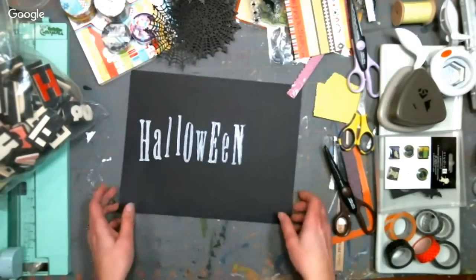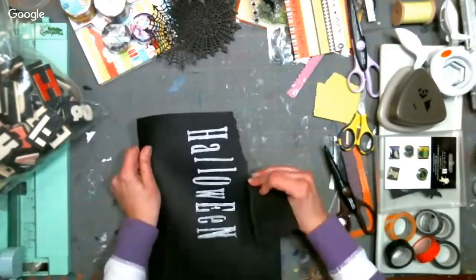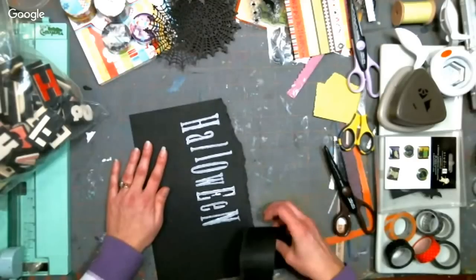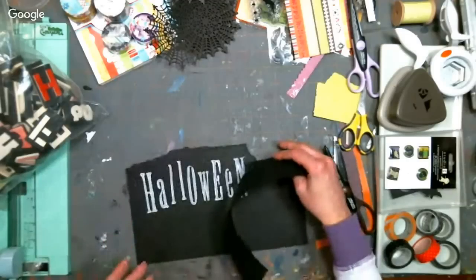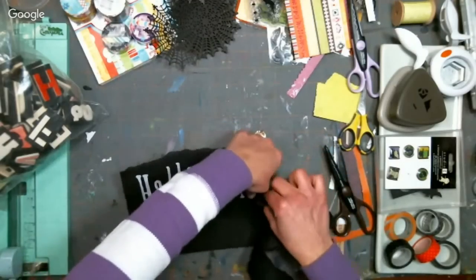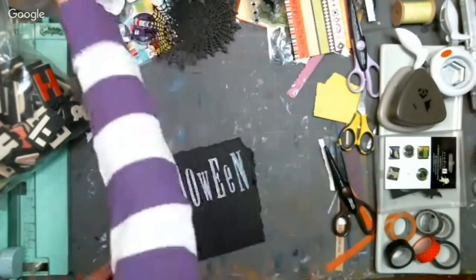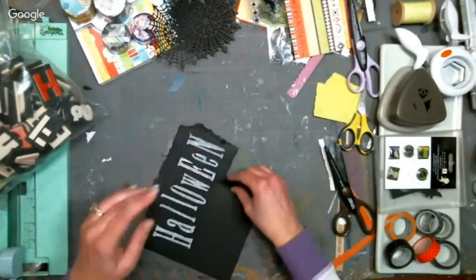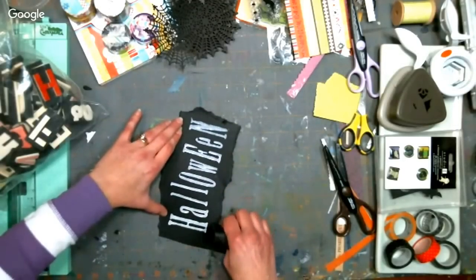Debbie Pippen asks: what other techniques can be used with foam stamps? You can use them with ink, with glycerin and embossing powder — anywhere you use rubber stamps. The only thing with ink is it's going to suck up a lot more than a rubber stamp. That first time you ink it up is really going to absorb a lot. But embossing works great. They're so much more affordable than rubber stamps that size — that's kind of why I started using them.